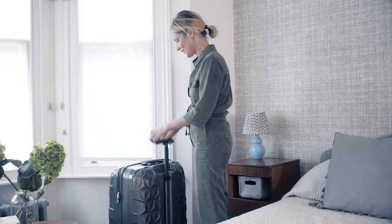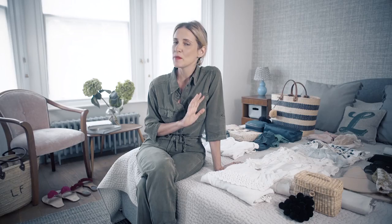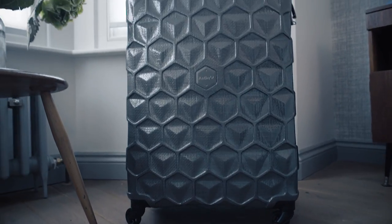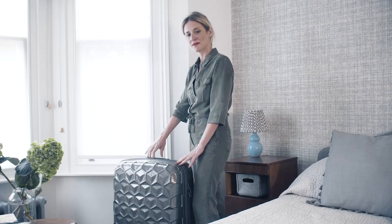Rule number one: it all starts with a great suitcase. We like hard-shell ones. Think about how much it weighs before you start putting things in — it needs to be as light as possible so that you can fill it with the exact things you actually want to take on holiday. I love the Antler range, and I particularly like the Atom, which is really light at only 2.5 kilos. It's got a hard shell and inside plenty of room for all of your essentials.